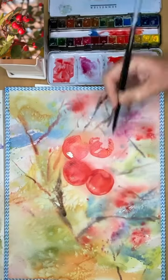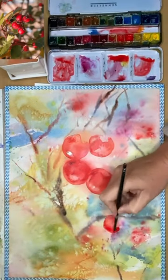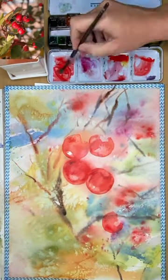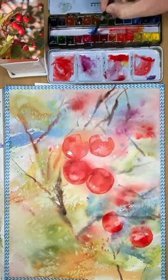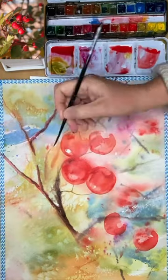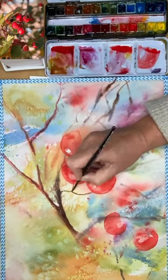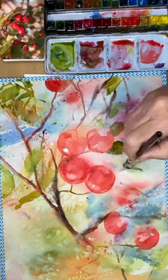In a lot of my watercolor tutorials I'll take you through each of the stages step by step, explaining what I'm doing hopefully clearly. I'll also give you a list of the colors and alternative colors, and there are lots of yummy techniques as well, which makes watercolor so much fun to paint and so unique.